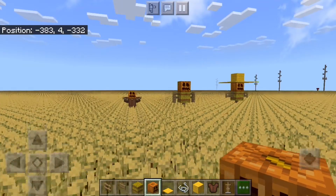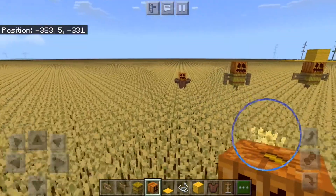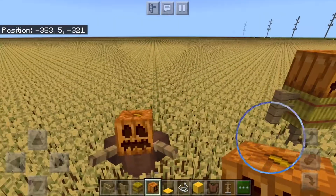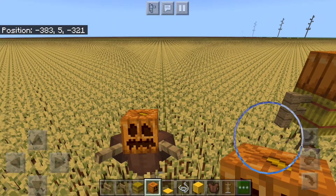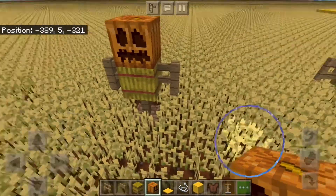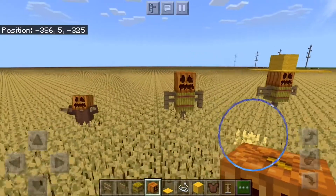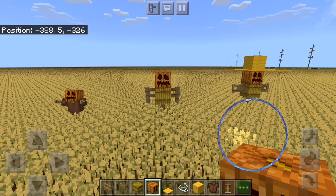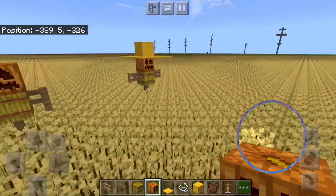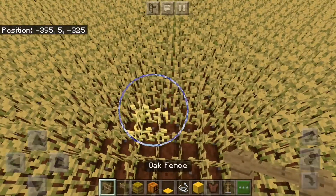Hello, it's Tweety here and welcome to another video. Today I am going to be showing you how to build a scarecrow three different ways. This is perfect for farm fields, especially in little wheat fields, and you can do your favorite design, mix and match, or do your own designs that I'm going to be showing you.